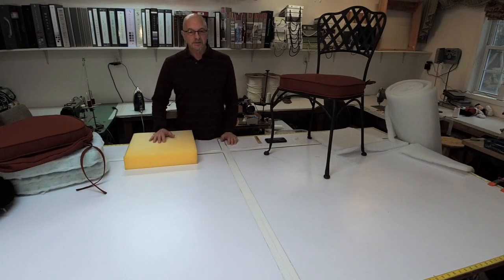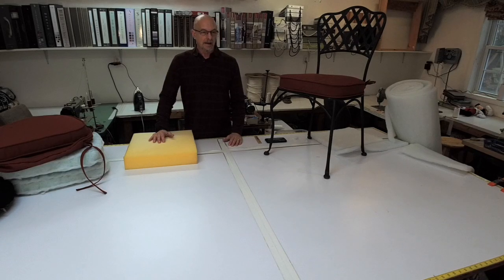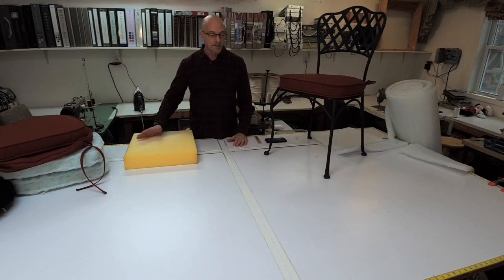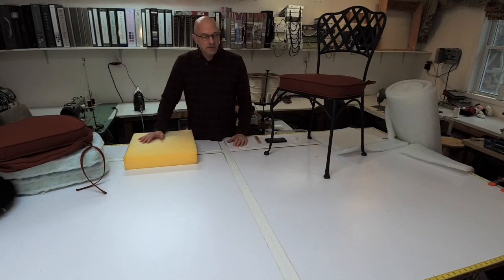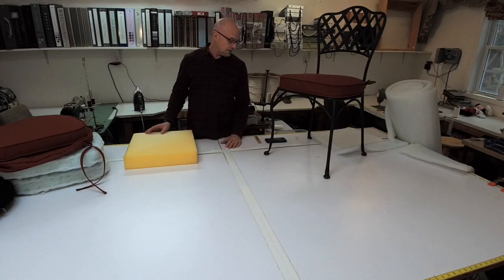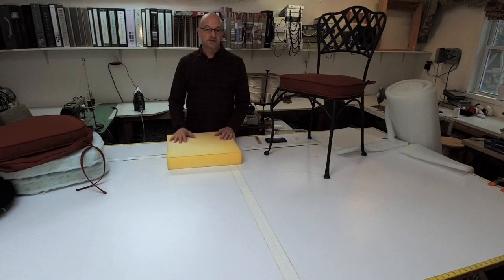Hi everyone, Scott Weaver with Designers Whiff Group. Quite a while ago I put out a video entitled something like 'Making a Seat Cushion? Don't Forget to Dacron Wrap.' But there's a lot of misconceptions about doing it and there's some do's and don'ts when it comes to Dacron wrapping. So I thought I would settle this kind of an argument for once and for all for you guys.